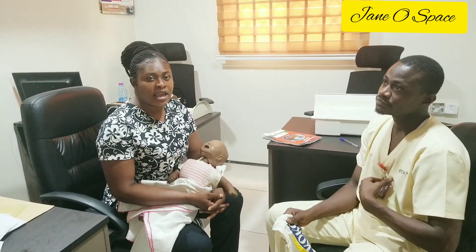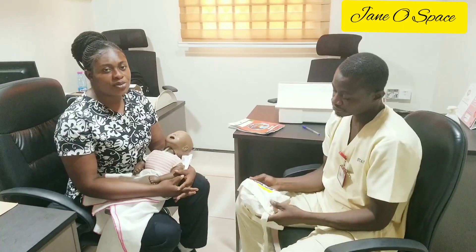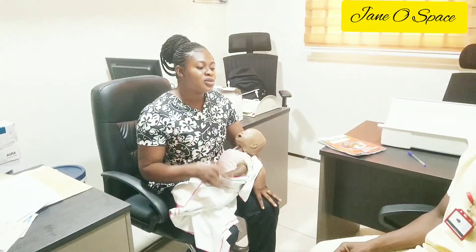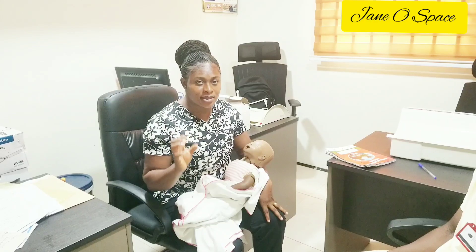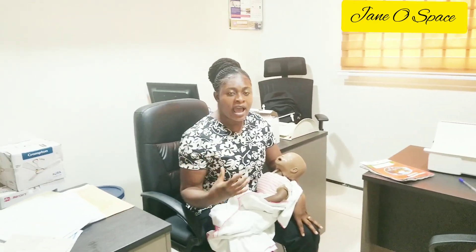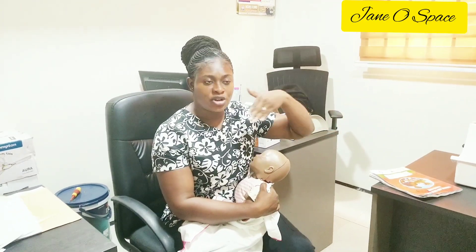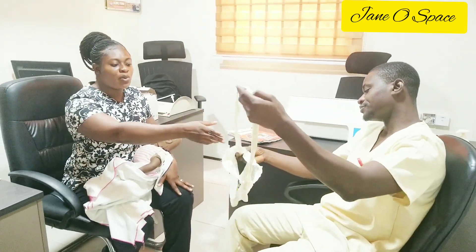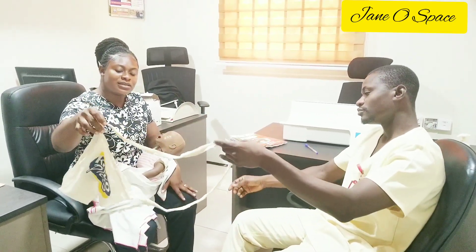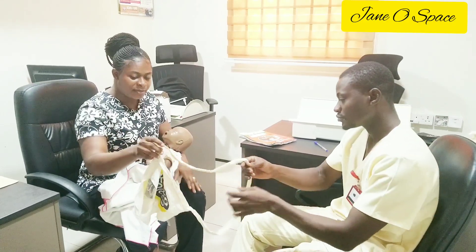Now we want to do a bit about the Salter hanging scale. So if you go for weighing at a facility where they are not using the toddler scale, you will know how to go about the Salter hanging scale. These are the weighing pants — that is the requirement.